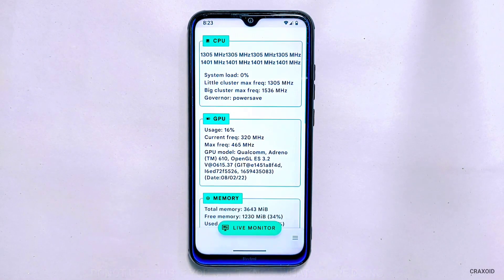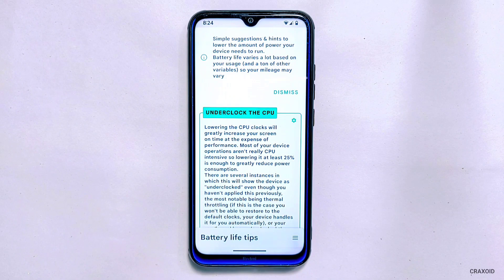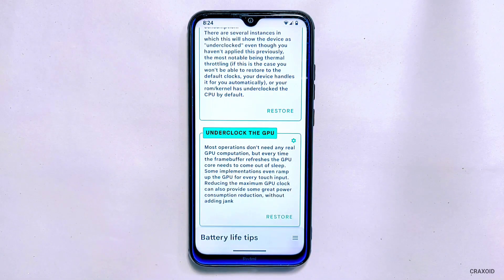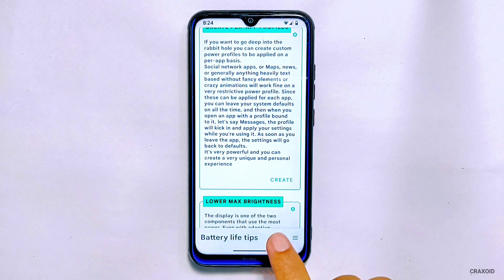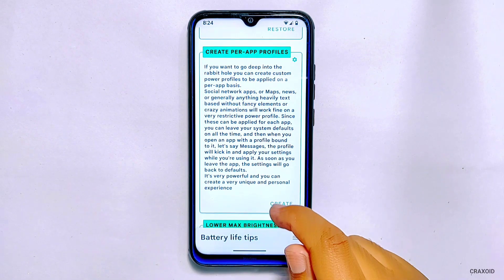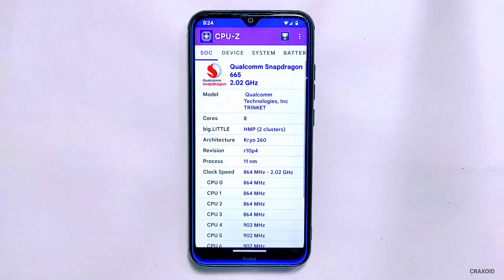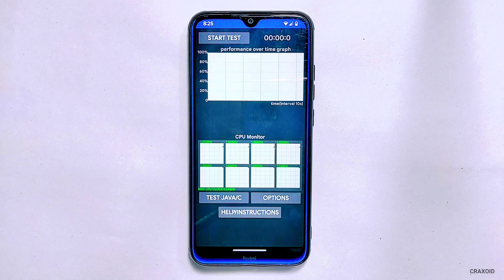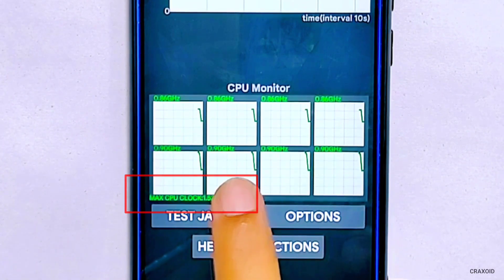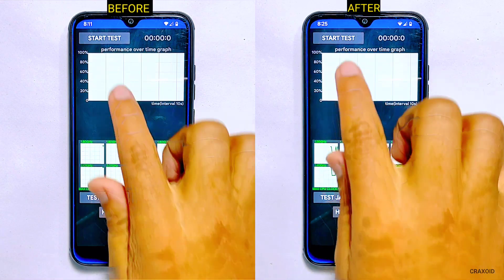So in this way you can underclock your phone's CPU and GPU to extend battery life. Just remember that underclocking will reduce your phone's performance, so it's important to find the right balance for your needs. If you notice your phone is running too slow, you can increase the CPU and GPU frequency values to improve performance. Alternatively, if you don't see any changes in performance or battery life, you can decrease the values further. As I have changed the values, you can see the decrease in frequency on the CPU-Z app. You can also see the graph on the CPU Throttling app — it now has a maximum CPU clock of 1.53 GHz, whereas before it was up to 2 GHz. You can also see the before and after CPU throttling test on the screen.